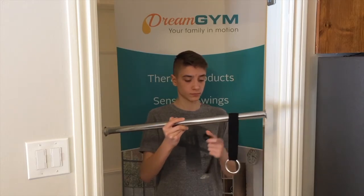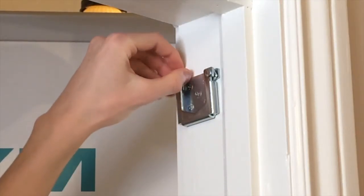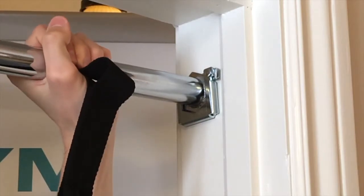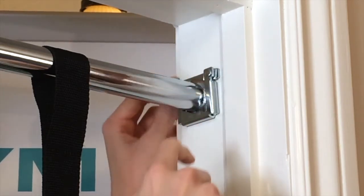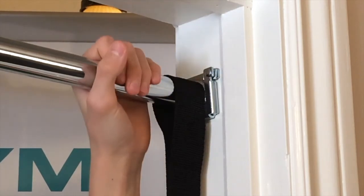Thread two webbing straps with metal rings onto the bar. On each bracket, flip the metal locks outward. Extend the bar to your doorway width and slide the bar simultaneously into the brackets at both ends. Flip the locks inward and slightly rotate the bar back and forth. This will ensure that the locks are properly in place to secure the bar.